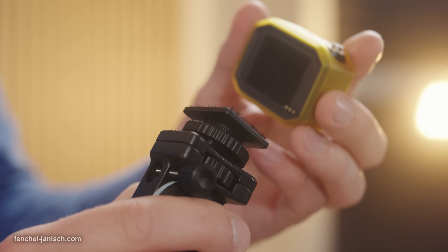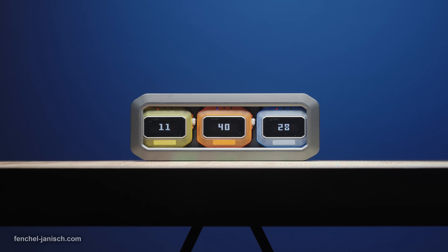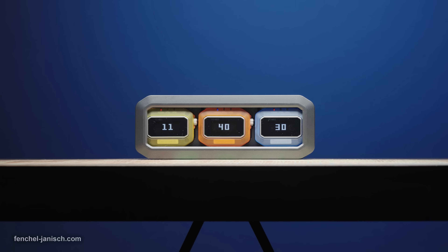The TC NEO can be attached to gear via three velcro mounts and is available as a single unit or as a three-piece kit with a dedicated charging case.